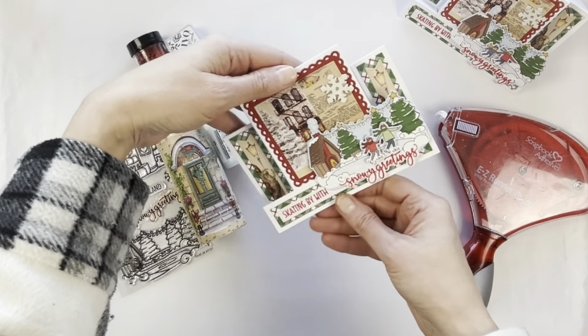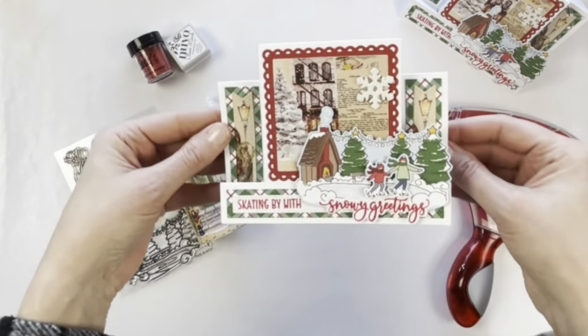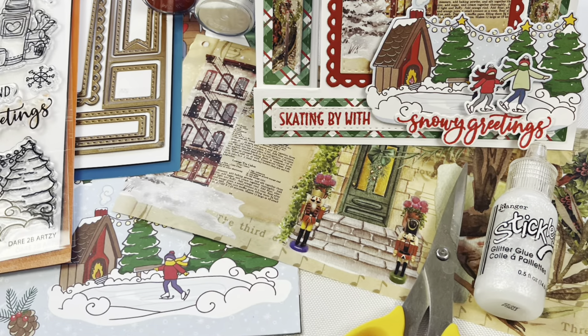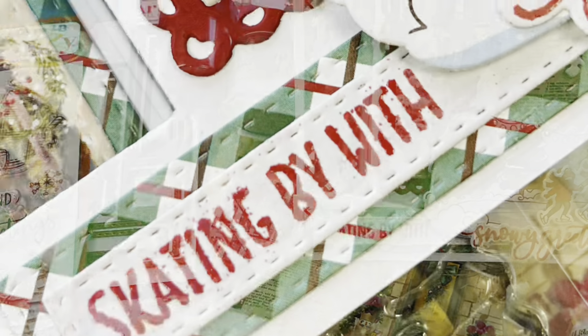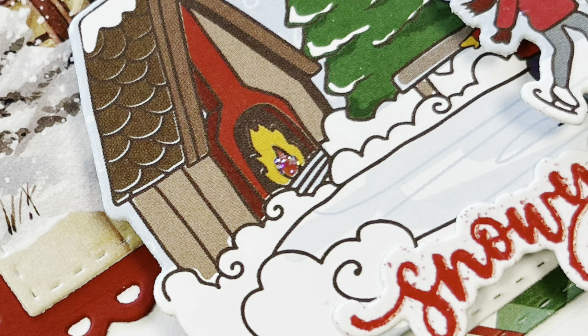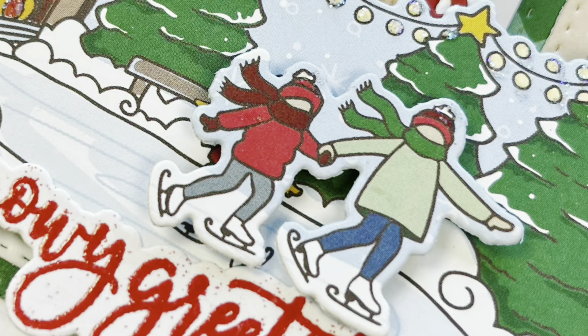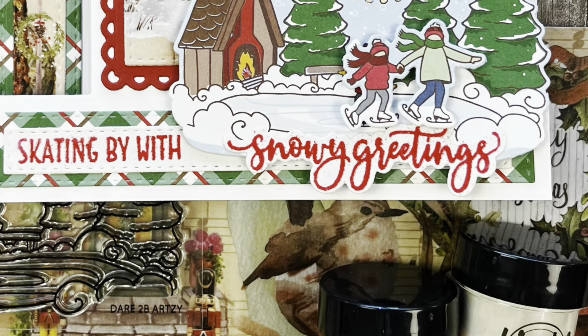Here's a look at our completed card — it is so beautiful and I can't wait to send this to someone. I hope that you'll check out some of these wonderful products from Dare to Be Artsy, Serenity Fair washi tape, and Lindy's Gang. I hope that you have a very crafty day — thanks for watching!